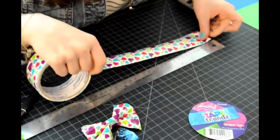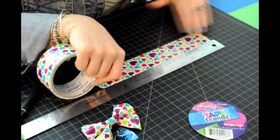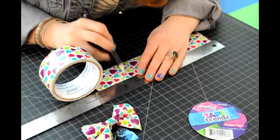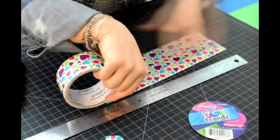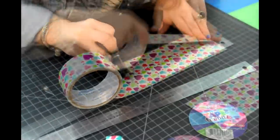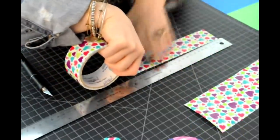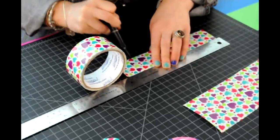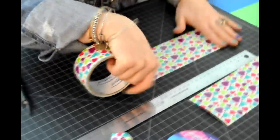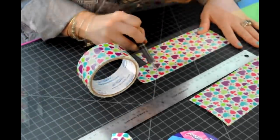We're going to start by cutting out two 8 inch pieces of duct tape. Take the second piece and overlay it to make a piece of duct tape fabric. Your third piece will be at 7 inches, and then do the same exact thing — overlap to make a piece of fabric duct tape.